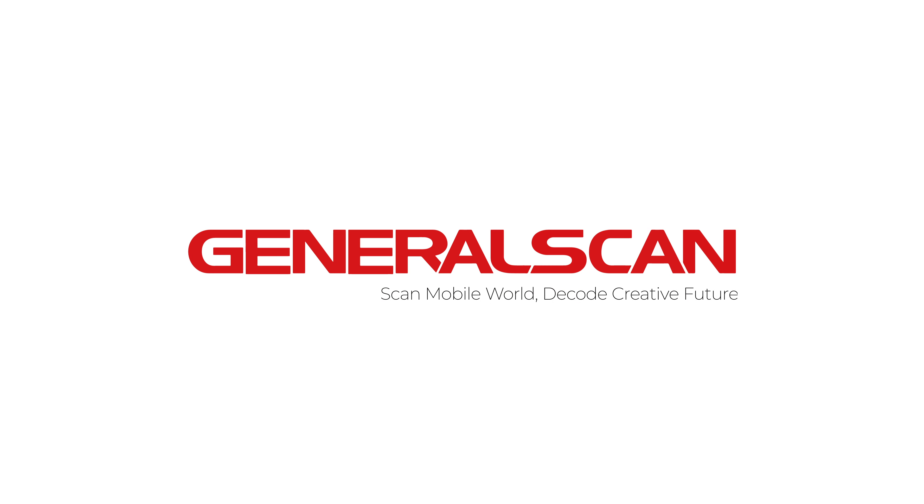Hola GeneralScan. Ciao GeneralScan. Hello GeneralScan. Scan Mobile World. Decode Creative Future.